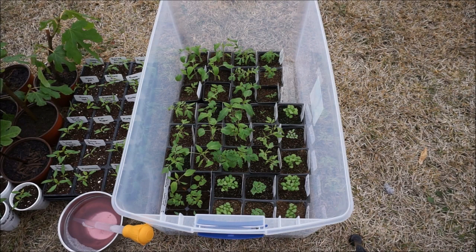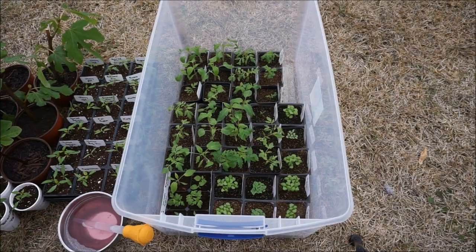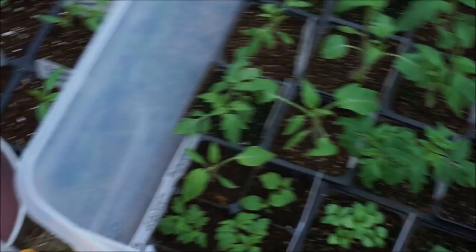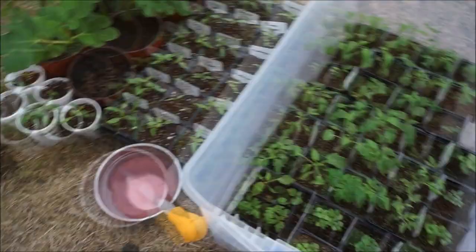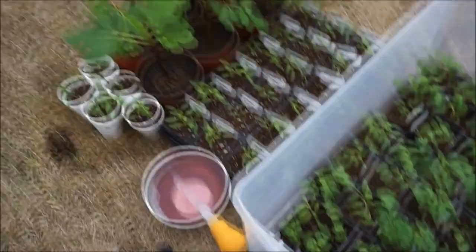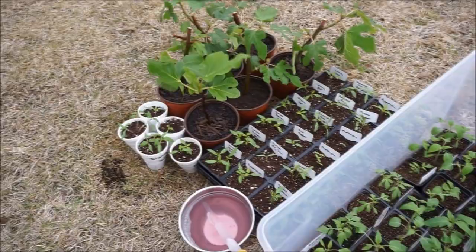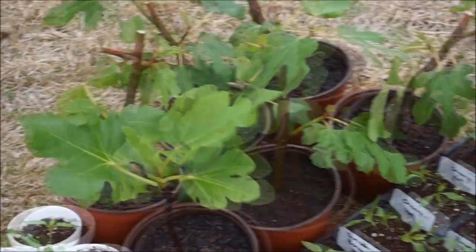Here I have a mix of diluted Miracle-Gro fertilizer. I'm going to water these seedlings the same way I watered the figs — with the turkey baster — and I'll link above to show you how I do that, because I don't want to over-water these. You'll also see peppers here — these peppers are way far behind, about four times smaller than they were at this stage last year, partly because I got a little bit of a late start since I went on vacation.